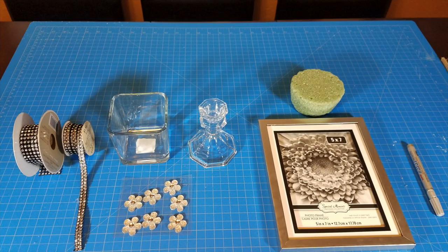For this DIY you're going to need black bling ribbons, a square glass vase, a glass candlestick holder, a picture frame, a floral foam, and an oil-based sharpie in the color silver — that's optional, you can use any paint you want to paint the frame. You're going to need flower rhinestone stickers, black gem stickers, and for a complete list of materials used make sure you check the description box.